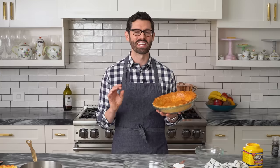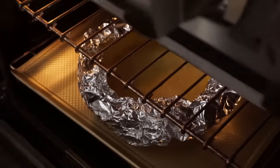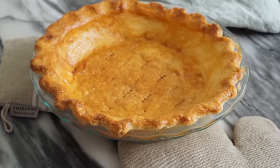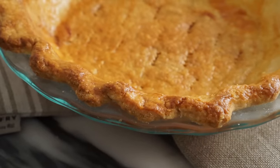You're gonna be pouring that delicious filling into the pie crust of your choice. I suggest a beautiful homemade butter crust. You can click up here for my perfect pie crust recipe — it has all my tips and tricks on how to get it right every single time. But let me take you through it real quick.